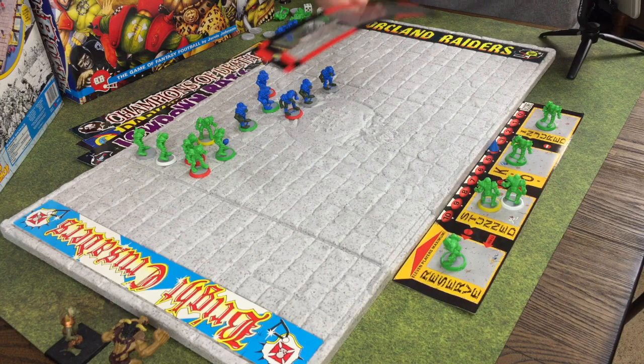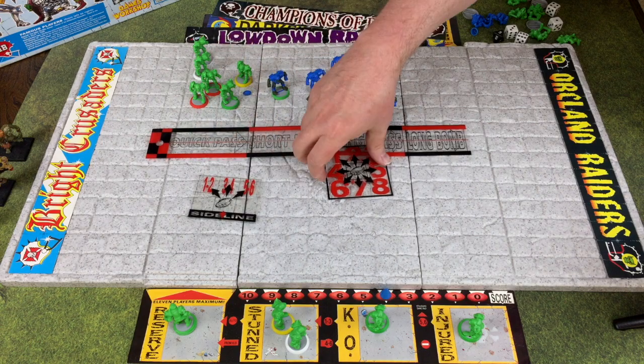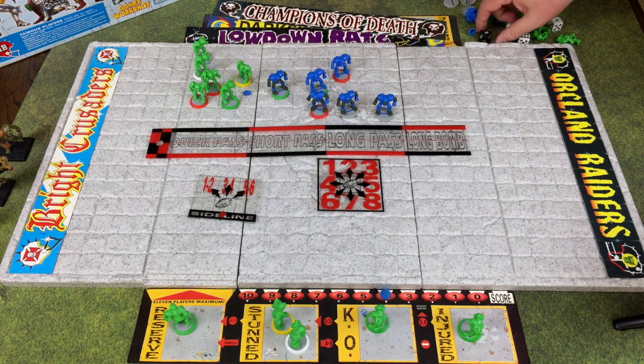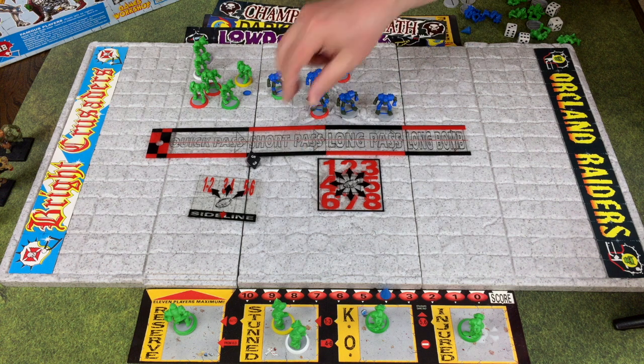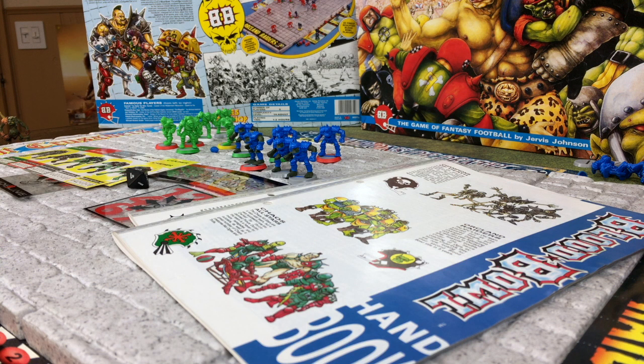Finally you got a clear plastic range ruler for passing the football and then a couple of scatter templates using a d8 - which you don't see very often in GW stuff. So that is essentially the contents of the Blood Bowl second edition box set featuring humans versus orcs, inspected by number 78.